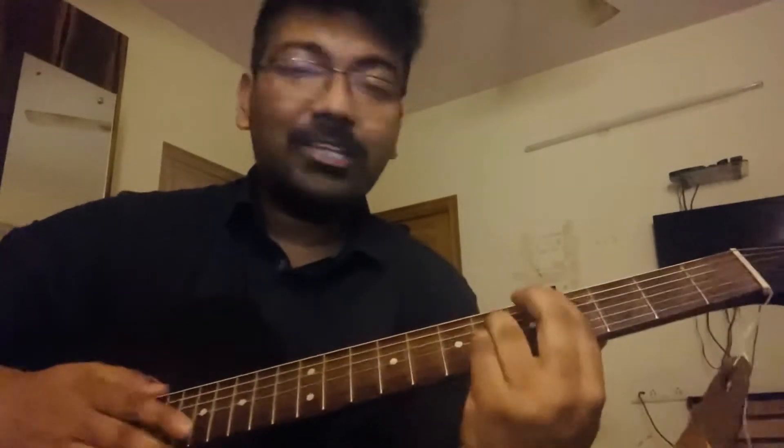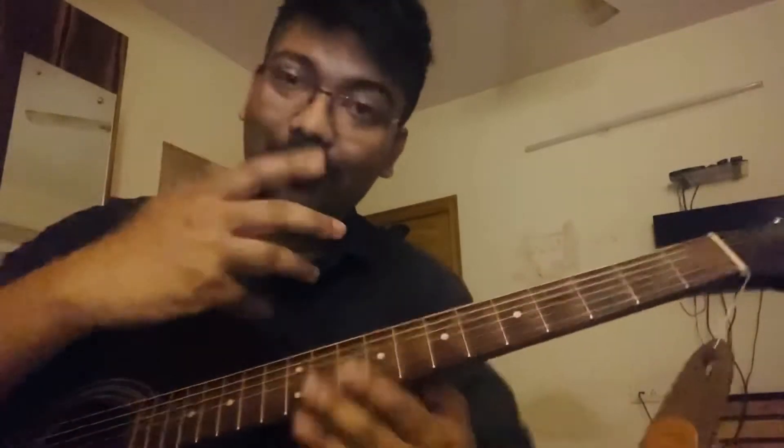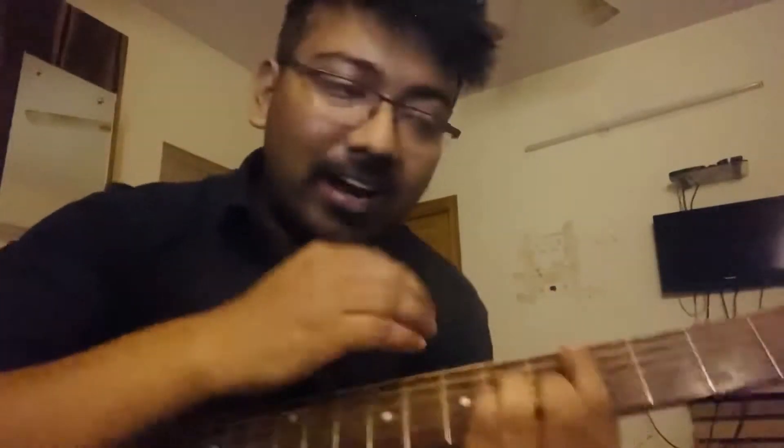In the background, you can refer to C, A, B, C and C chord. You can refer to C, A, B, C chord to agree with this. But the strumming is also like this.